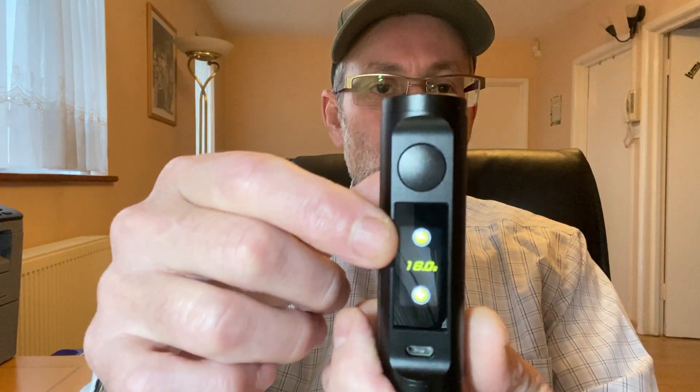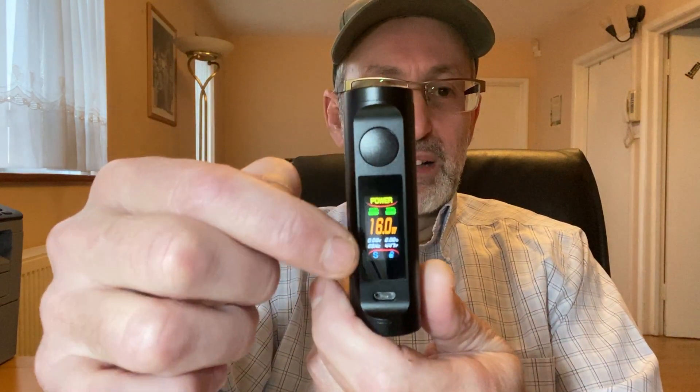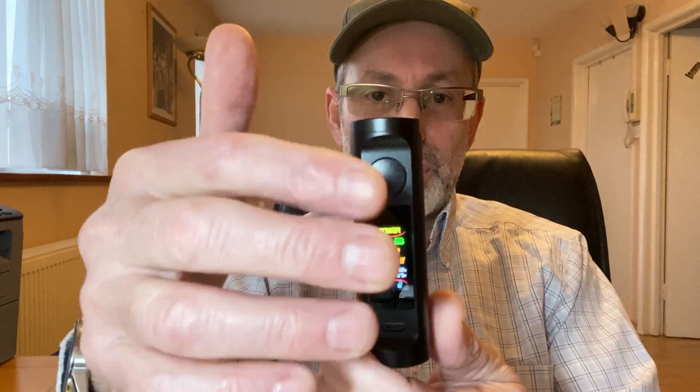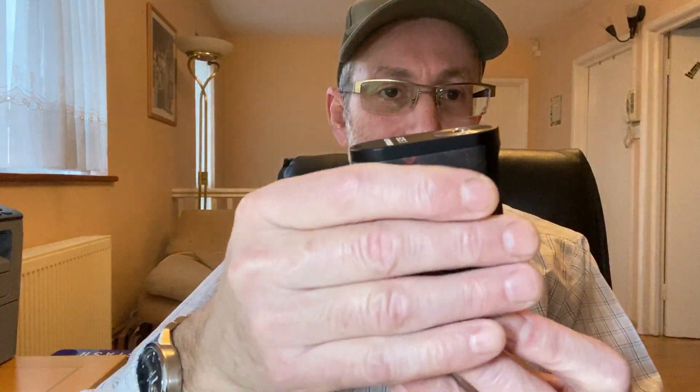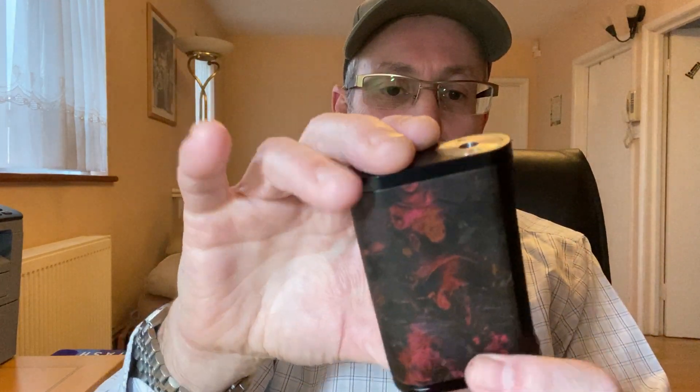To go back to power I just swipe back. To change the wattage in power mode I press up and down — it goes all the way up to 180 watts. You can also change the display colors via a software update on the Asmodus website to get plain colors. I love this mod for two reasons: first, I love stabilized wood — it's a natural product, feels great in the hand, and it's so light. And it's a dual 18650 battery, so you've got the power.